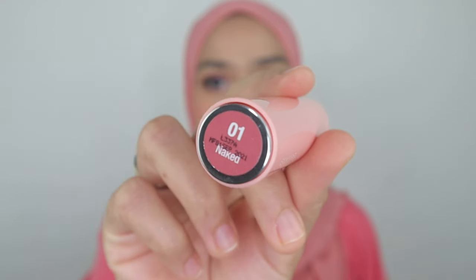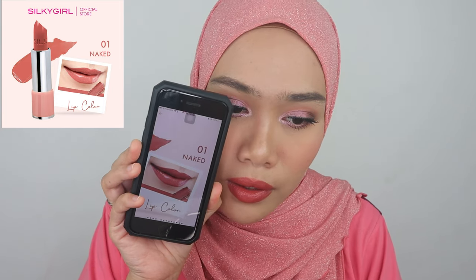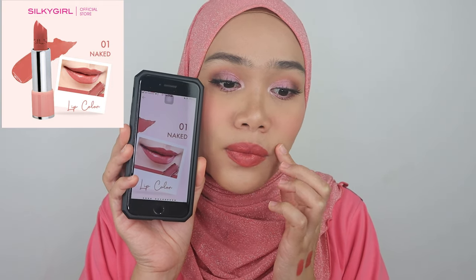The next shade is number one, Naked. I should have started with this one. I purchased all these directly from Watson, and they also have the products on Shopee — I'll link it down below. This is such a pretty, nice color — kind of like a rosy pink. I definitely love this one more; it's much more suitable with this whole makeup look. Comparing with the website, it looks similar, a little bit mauvey. I think the website image has slightly more color payoff, but it still looks beautiful and this is a must-have shade.